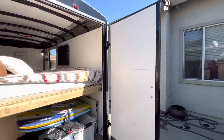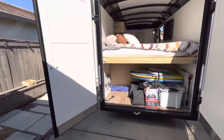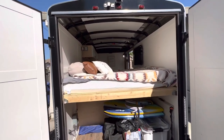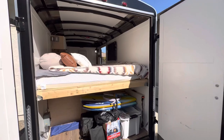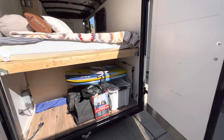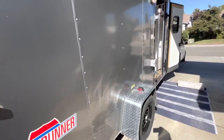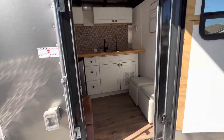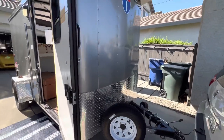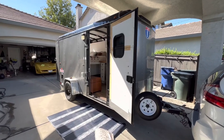This trailer is in beautiful condition — no rust, essentially brand new. We built it during COVID as a project, and the entire build is documented on our YouTube channel, linked below. If you have any questions, let me know and we'll get back to you. Thanks!